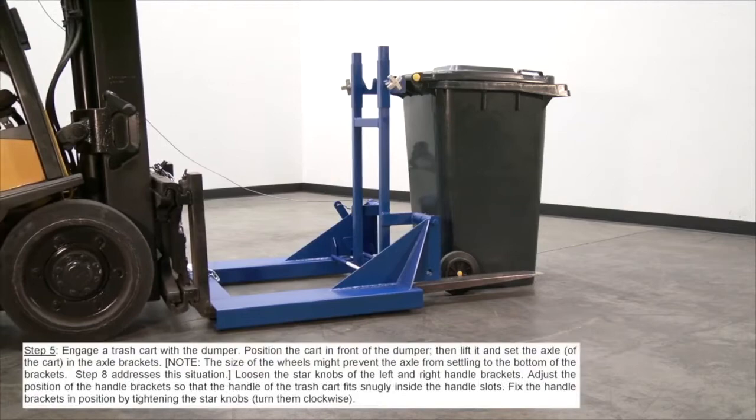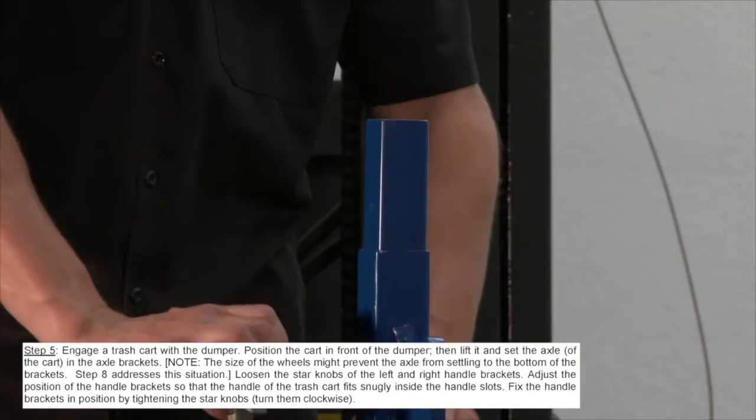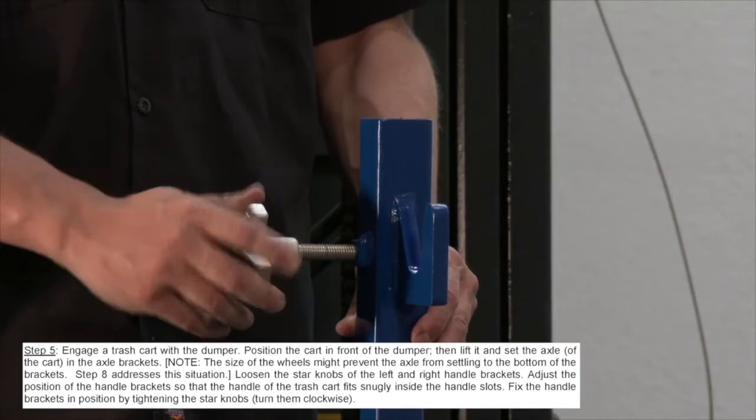Engage a trash cart with the dumper. Position the cart in front of the dumper, then lift it and set the axle of the cart in the axle brackets. Adjust the position of the handle brackets so that the handle of the trash can fits snugly inside the handle slots. Fix the handle brackets in position by tightening the star knobs — turn them clockwise.